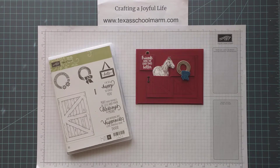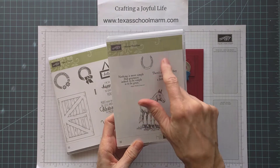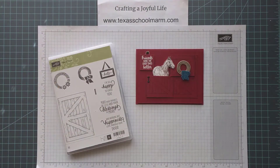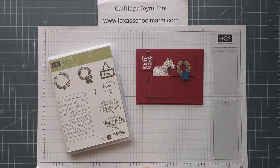The horse actually comes from a stamp set that has retired, but you may have it or know someone who does. It's called Horse Frontier, and here it is right here — it has the horse, the horseshoe, and a couple of nice greetings. I pulled that out and decided that the scale was right and that Mr. Ed could be standing behind the barn doors.